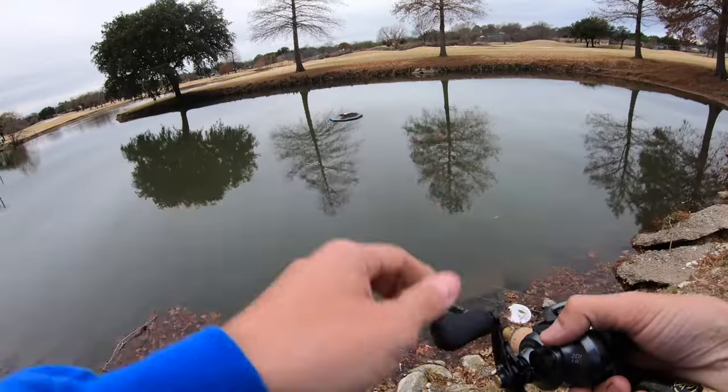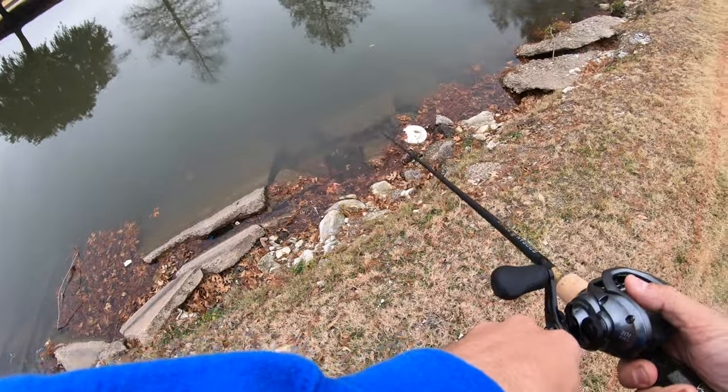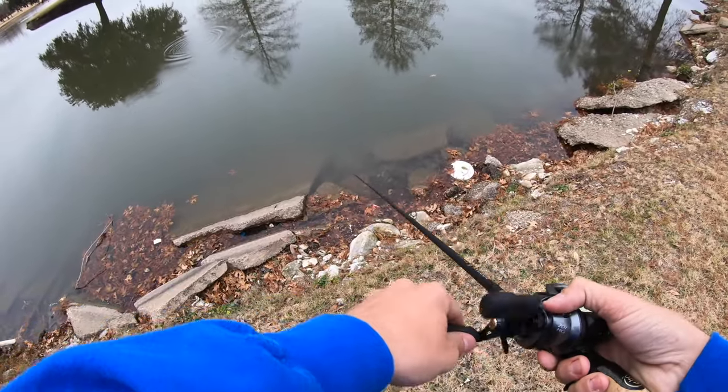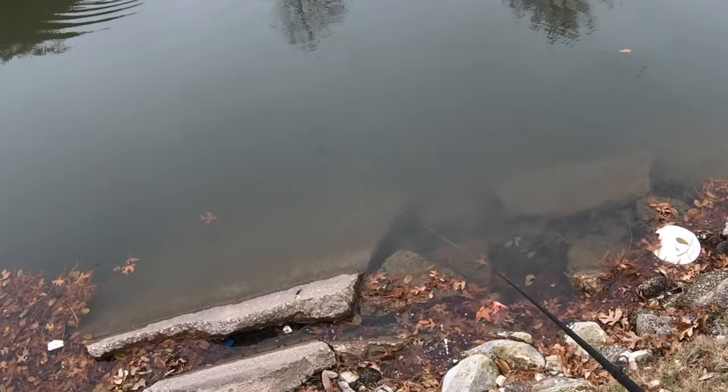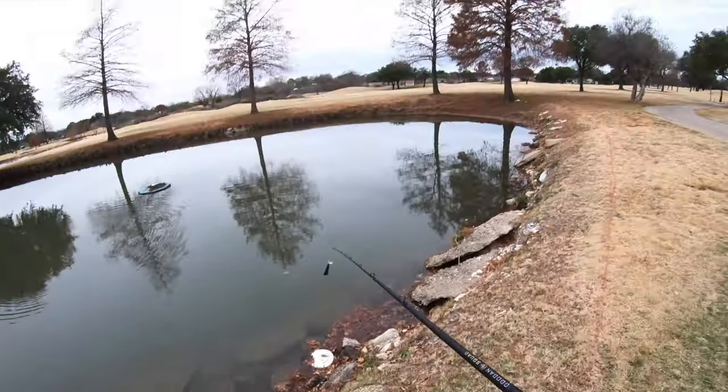Looks really nice in the water right now. This is why I use little craws. Yoda worms work really well for these chatterbaits, but you can see that black and blue pops out very well. Those little claws just work really good behind that. Love that action.